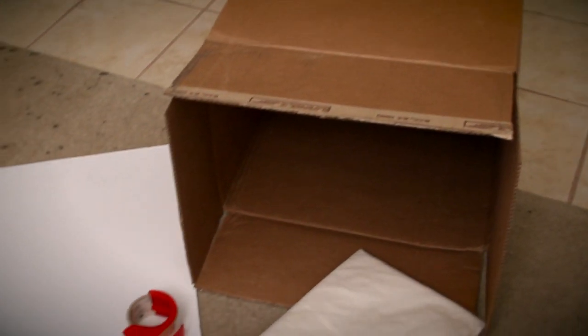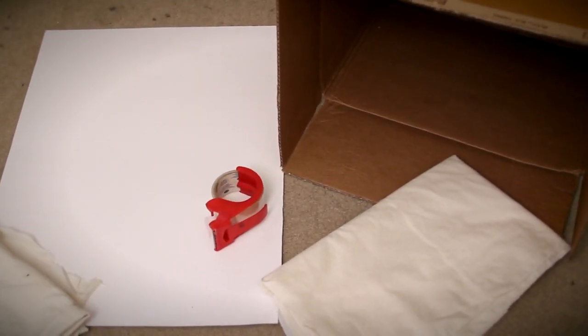What you will need is a fairly large cardboard box, a large piece of white poster board, some thin tissue-like paper or muslin, and tape.